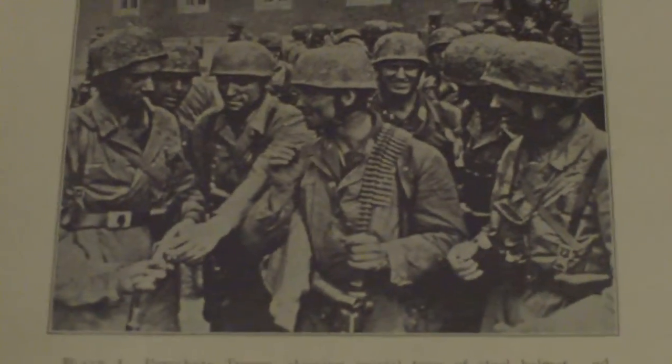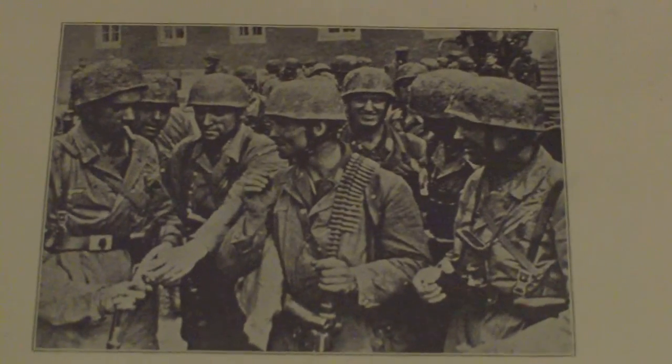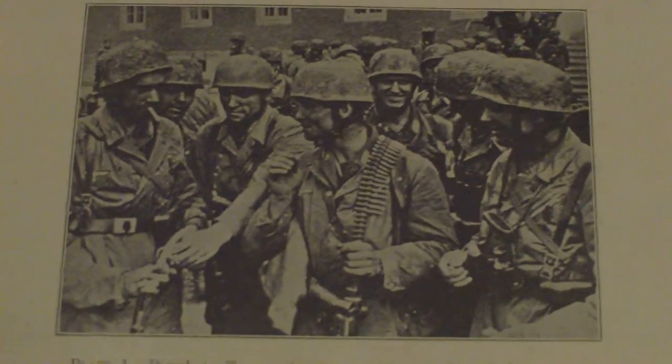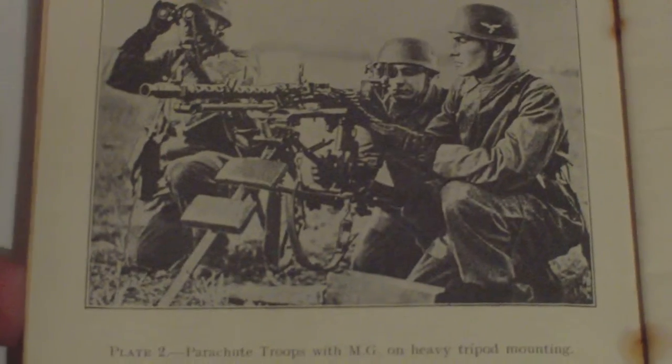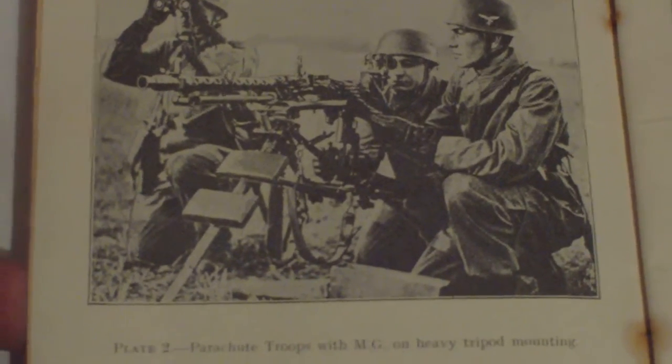This section covers parachute troops, showing the special type of steel helmet and overall worn over the uniform. It's just a basic guide — it doesn't go into any comprehensive details. Another photo shows parachute troops with an MG on a heavy tripod mounting.